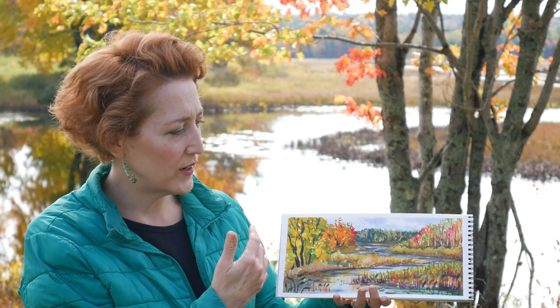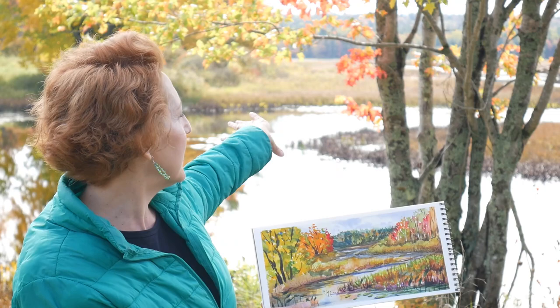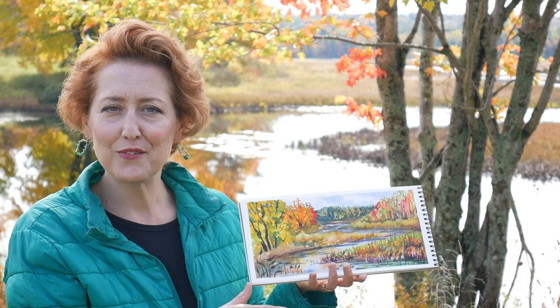Hi there, Lindsay here. Today we are on location at the Sadunkajunk Fishway and we are going to paint a little scene, pretty much what's right behind me but on the other side of that tree. I'm going to show you what to bring, how easy you can make it, and hopefully it inspires you to get outside where the weather's nice this fall and do some painting too. Let's go over to the picnic table and do some painting.